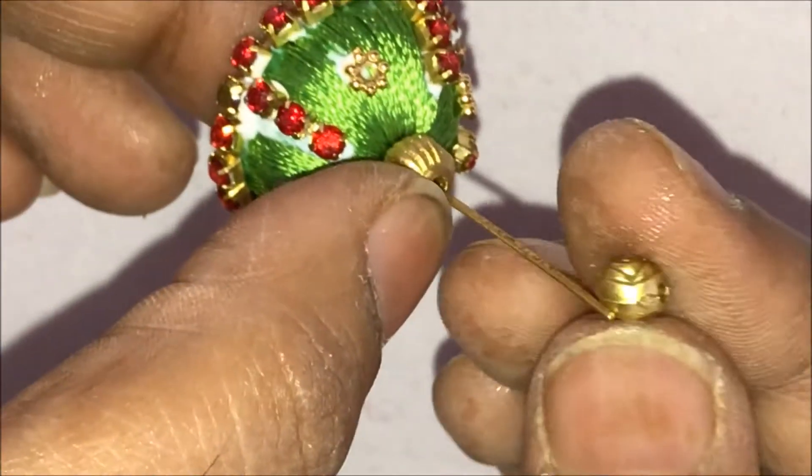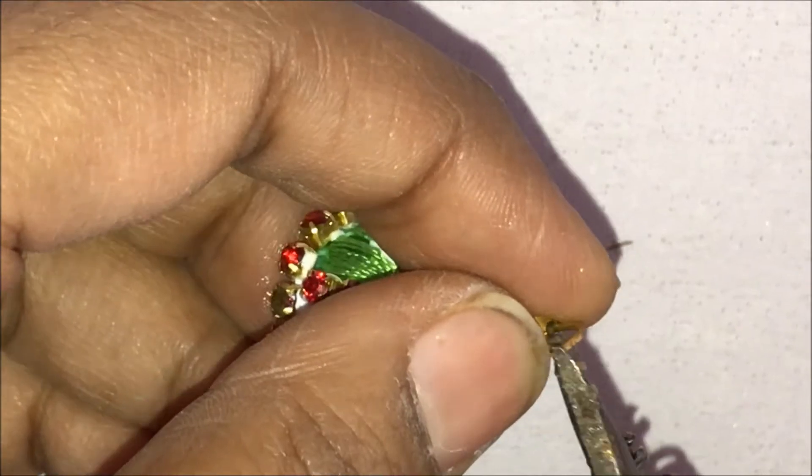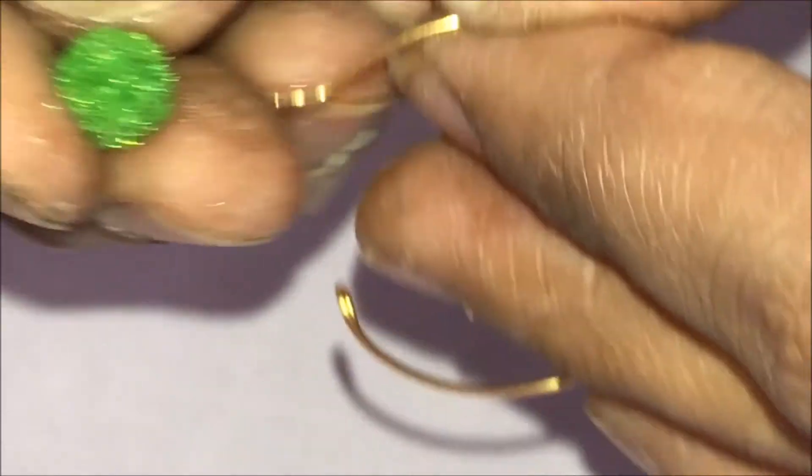Take the middle pin, put the bead into it, and on the top again put two antique beads. Cut out the extra portion and loop it inside. Press it nicely and tightly so that there is no gap in between, then flatten the ring.